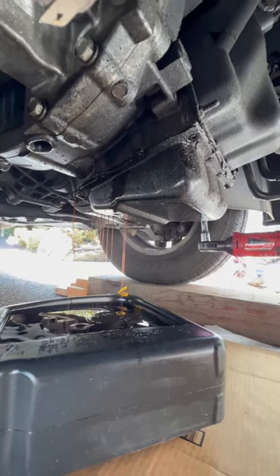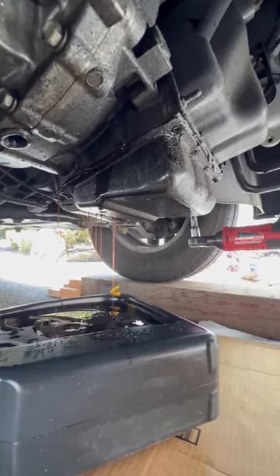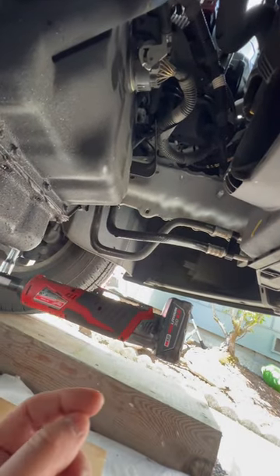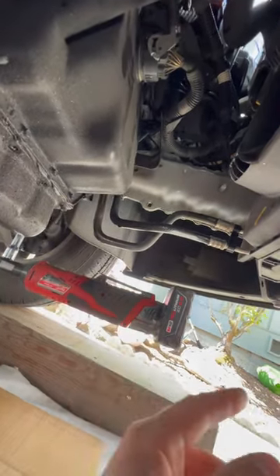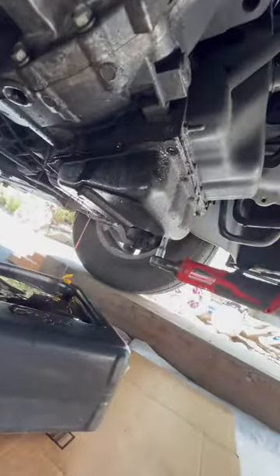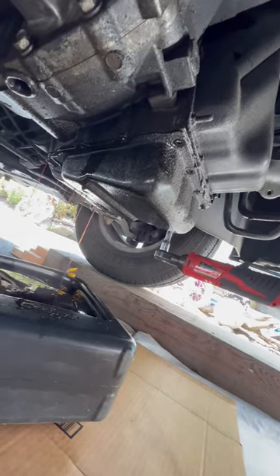Part one of replacing transmission fluid and filter. I also have a leak in one of these hoses, so I ordered it off Amazon. It's apparently a common problem with these vans — just leaking hoses. I'm going to do a series of shorts, and this is part one.